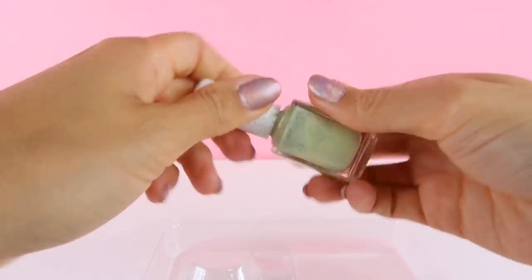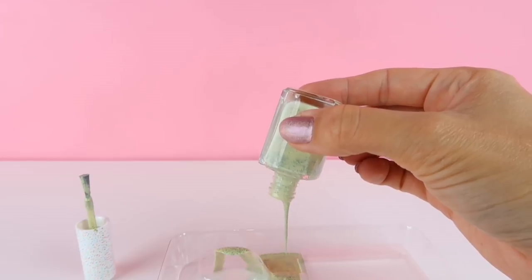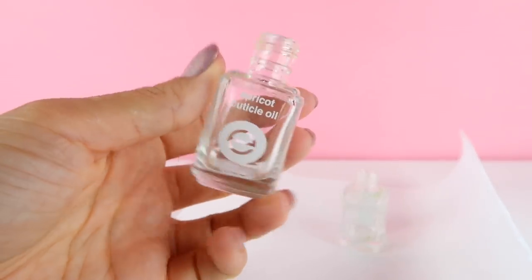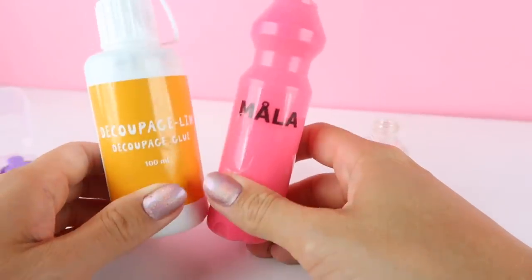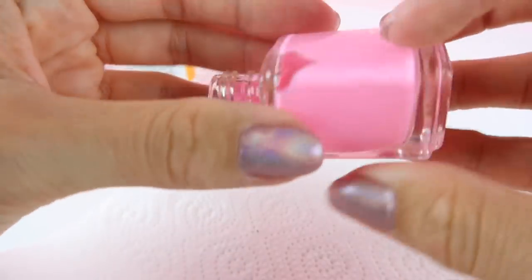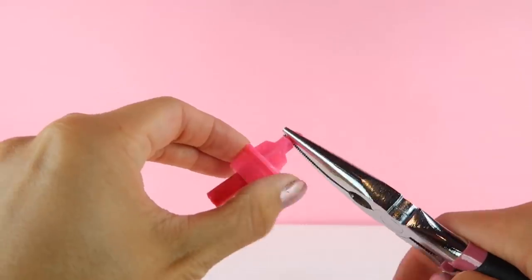This nail polish highlighter is obviously not my idea since it's been done by lots of YouTube channels but I love how it looks so I decided to include it. You can start by cleaning out an old nail polish bottle using acetone, or you can simply buy cuticle oil instead as these come in identical packaging and are much easier to wash out. Now take some acrylic paint and carefully pour this into the bottle and turn it around until the inside is completely coated. Next take a highlighter pen — you can get mini ones which are super cheap.